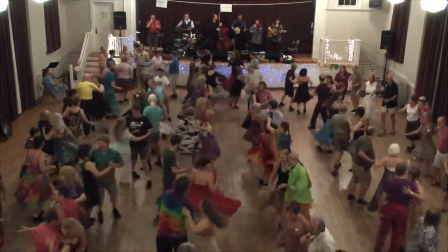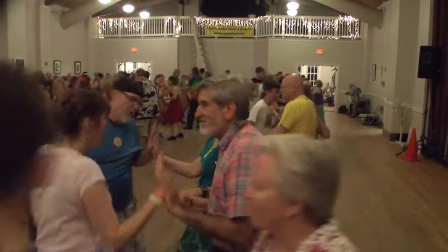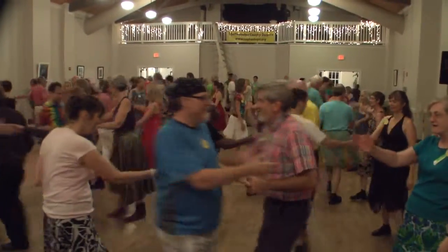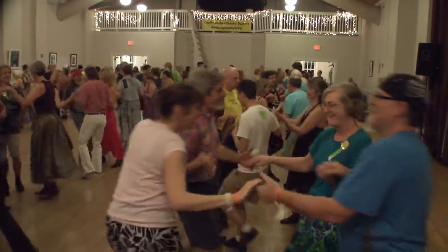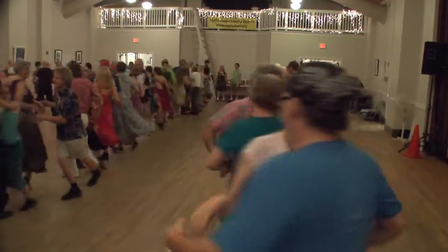Slice to the left diagonal, up, go straight back. Gentleman chain. Ring balance. Roll across. Partners, catch your neighbor.